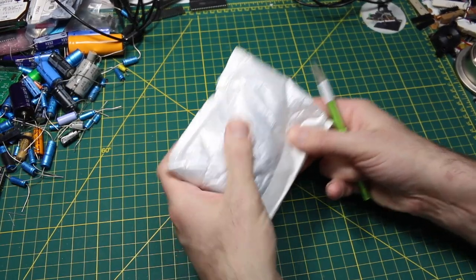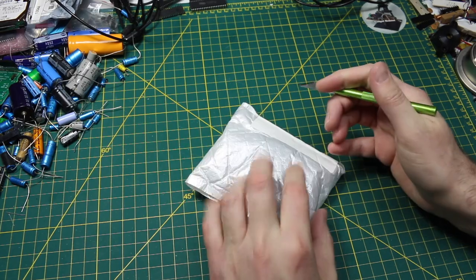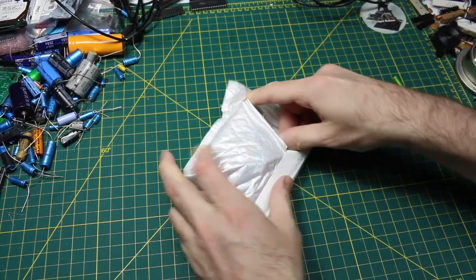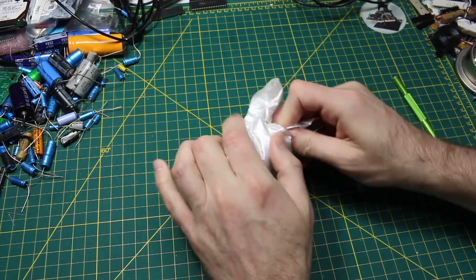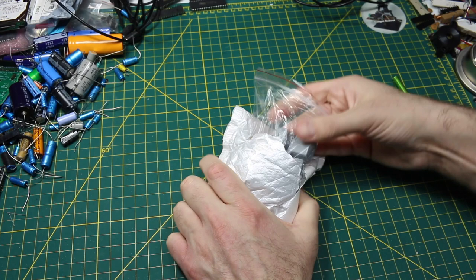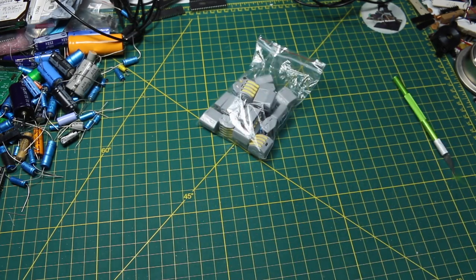I wanted to see what's in this envelope as a starting point in today's mailbag because it's kind of heavy feeling. I wonder if there's something substantial. These are those Wago-style connectors. That's heavy.